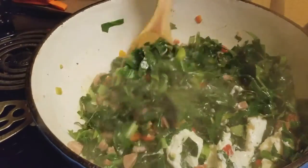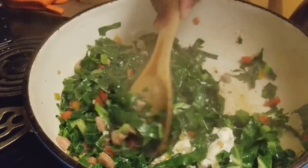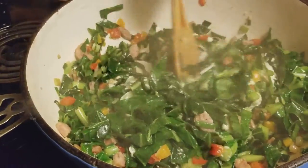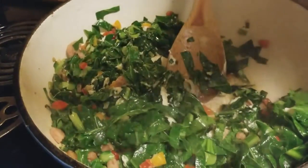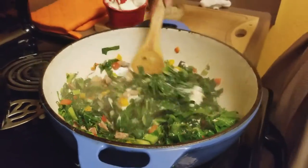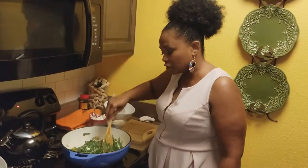After the cheese is all melted, we will put it in oven-safe cookware. Have your oven on 350 — go ahead and get your oven ready, I'm going to do that right now. Put it on 350, and then we will bake this for 15 minutes at 350.